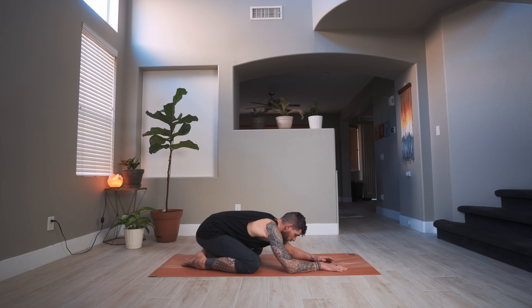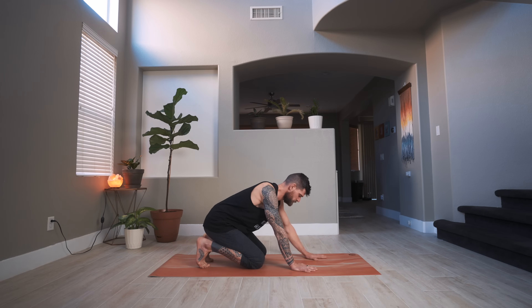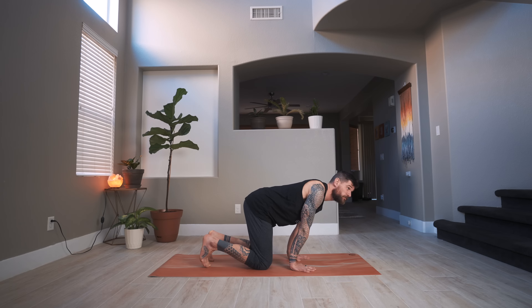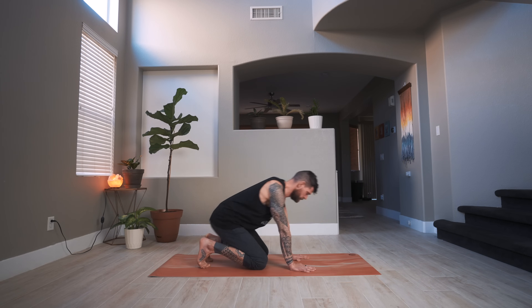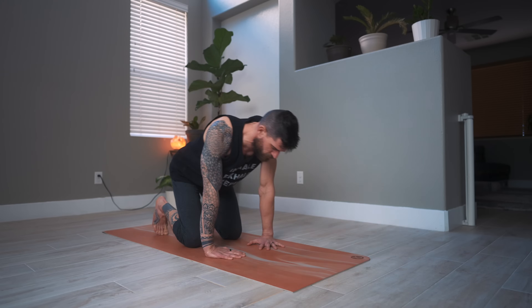Slowly come forward into a tabletop position, come into all fours. Slide the hands a little bit back towards the knees for a wrist warm-up. Lean forward over the wrists as far as it feels comfortable for you, and lean back — forward and back, forward and back. Internally rotate the hands, again forward and back three times.